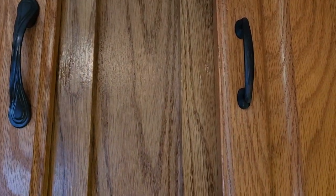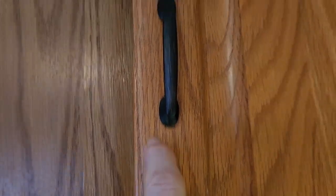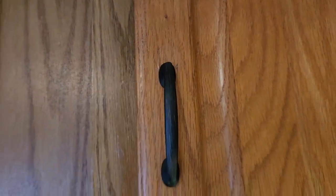We were afraid that it might leave a mark, but it did not — we were able to wipe it out. Not a problem.